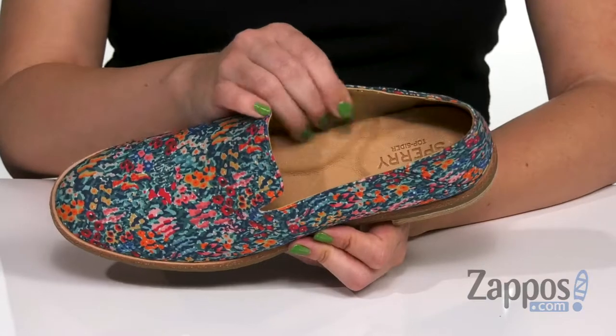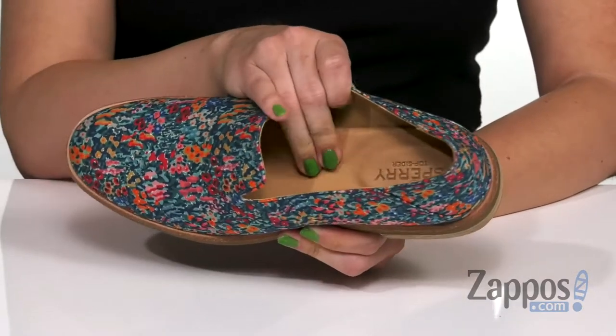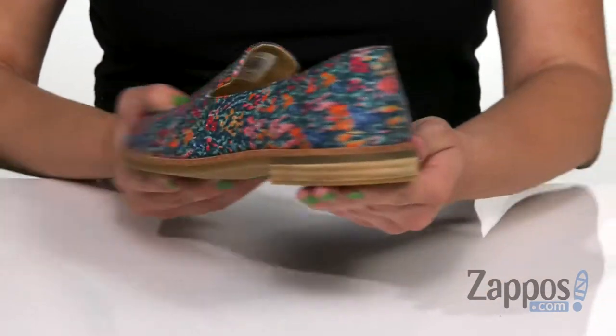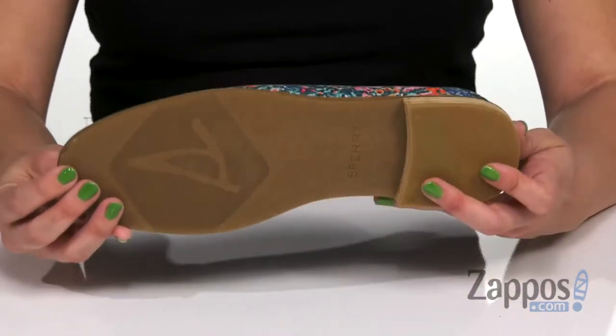Inside is super comfortable — you have a leather sock lining on the insole, and it gives you tons of cushioning with the memory foam footbed too, so you can wear these for long periods of time. It does have a low stacked style heel, so you're not standing too tall either. And the bottom is a non-marking rubber outsole.